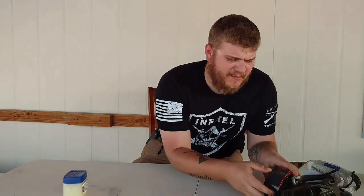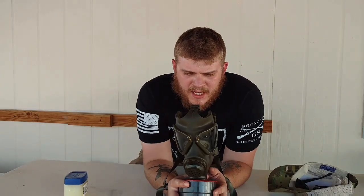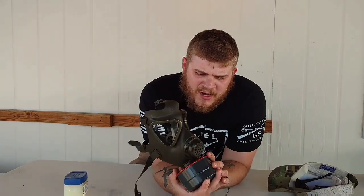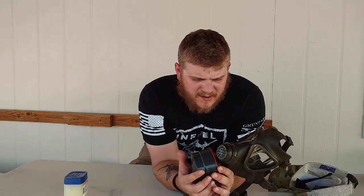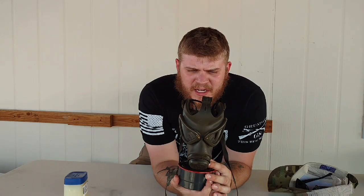This mask works a little differently than the M40. The M40 had a button underneath that you push up to clear. This one — if you have to use it, when you throw it on and want to clear it out, you simply cover the canister and blow out as hard as you can. When you buy these — I bought this one for $20 from CH Cadels — it comes with the canister sealed. But you're going to want to clean it. This one still smelled like riot gas, or CS gas, so you're going to want to clean it out.